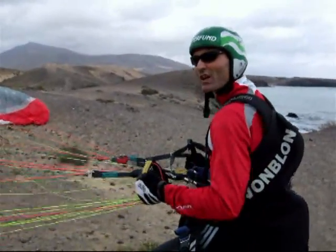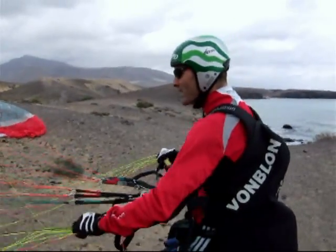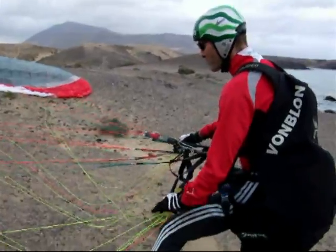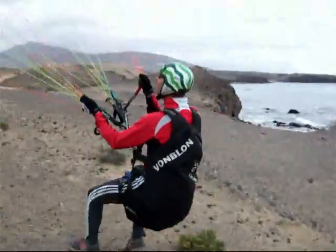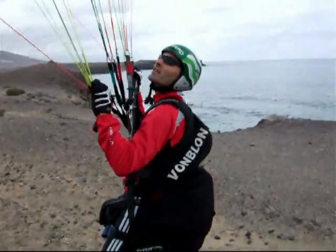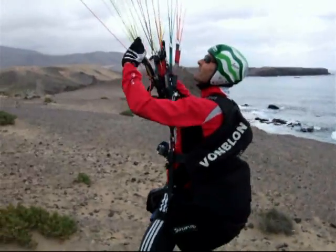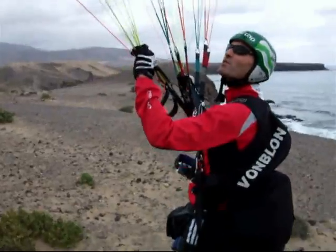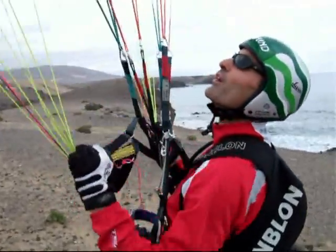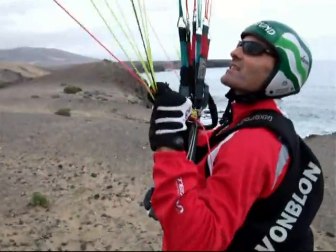If everything is okay and I want to start, I take a short, quick grip to the A risers, lift off, and take the CD risers again. First A, then CD. This is the movement that is really important to train — the movement from the A riser to the CD riser has to be trained very well.